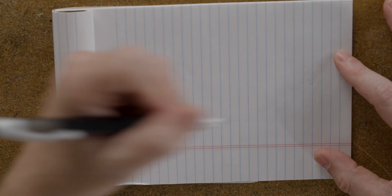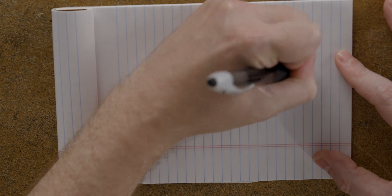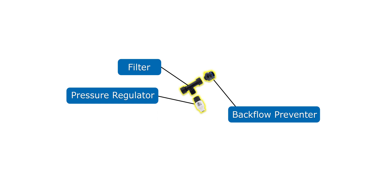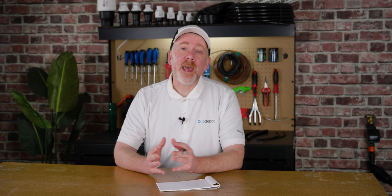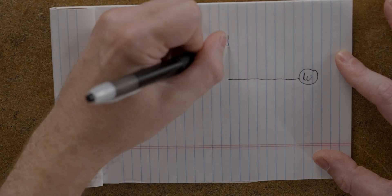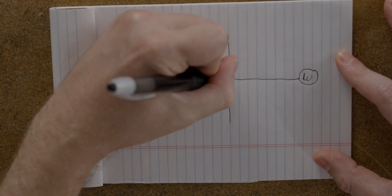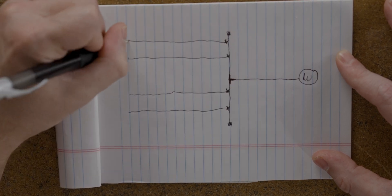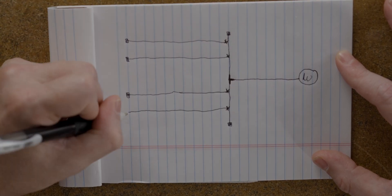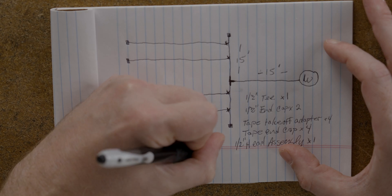Now that we have our flow rate, let's create a sketch of the system. We'll start with the water source — that's where we connect our head assembly. The head assembly usually consists of a backflow preventer, filter, pressure regulator, and the adapter that connects your mainline tubing to the water source. After that, we'll draw in our mainline tubing and get it where it needs to be in the field. We'll draw in our tape lines connected to the mainline, notating any fittings we need like takeoff adapters, end caps, and the tubing tee to split the mainline in two directions. And that's our design for our drip tape system for our peonies.